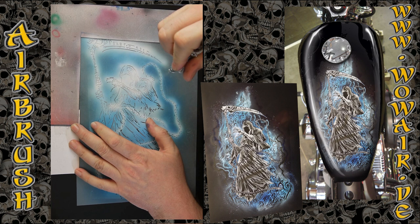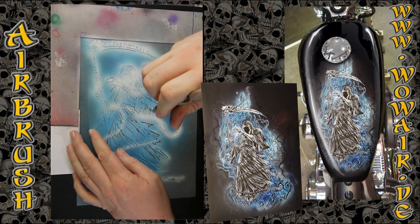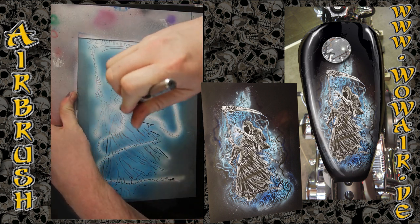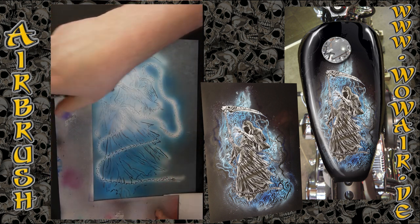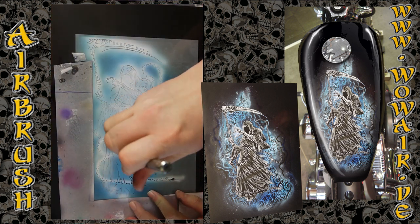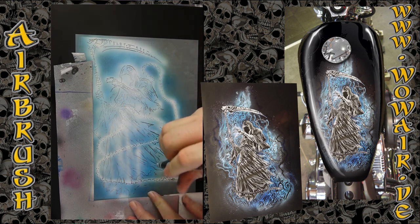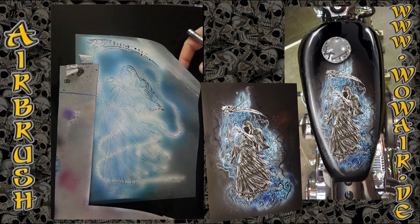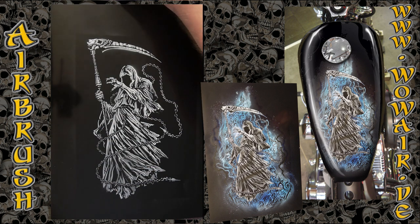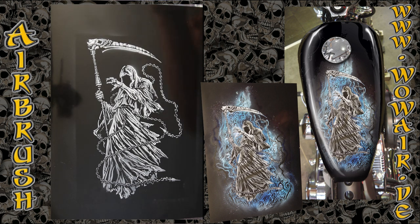The Reaper is just black and white, so I'm painting this stencil now in full white — and here you have the awesome Reaper.